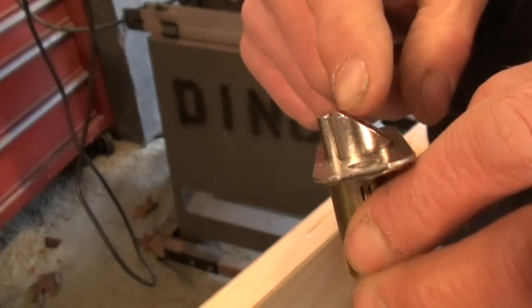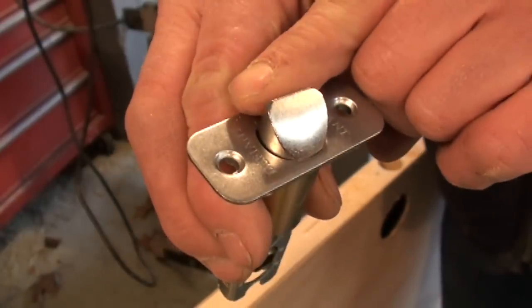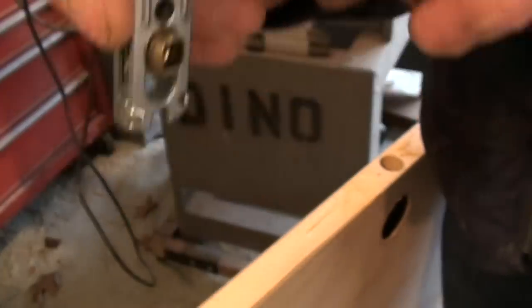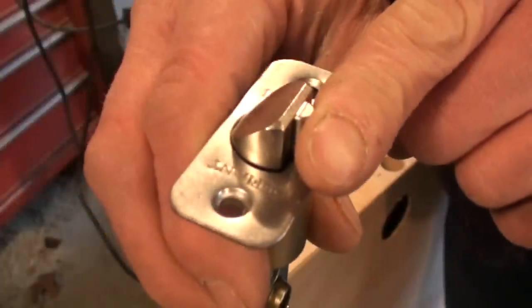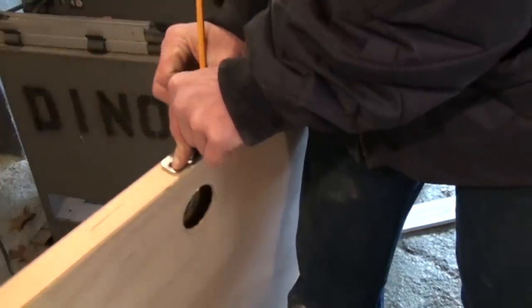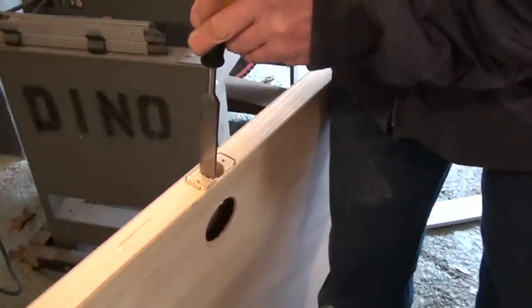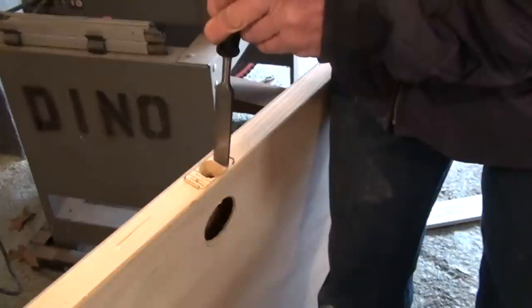There's an angle to the strike — when the door closes it pushes the latch down and then clicks. If it's backwards, when it closes it's not going to push itself down and the door won't latch.